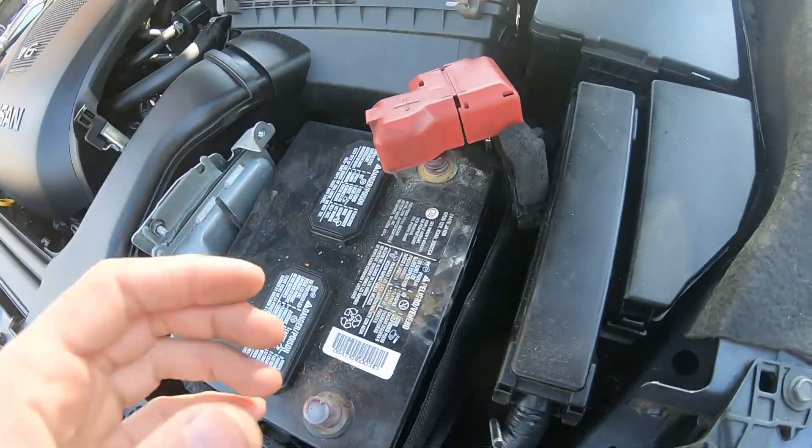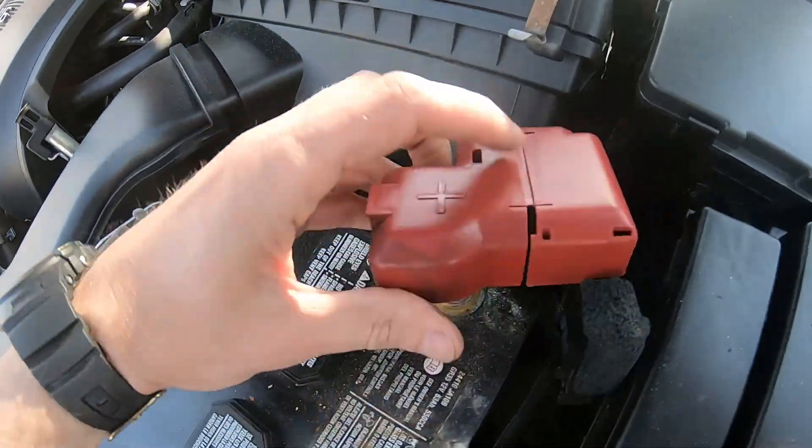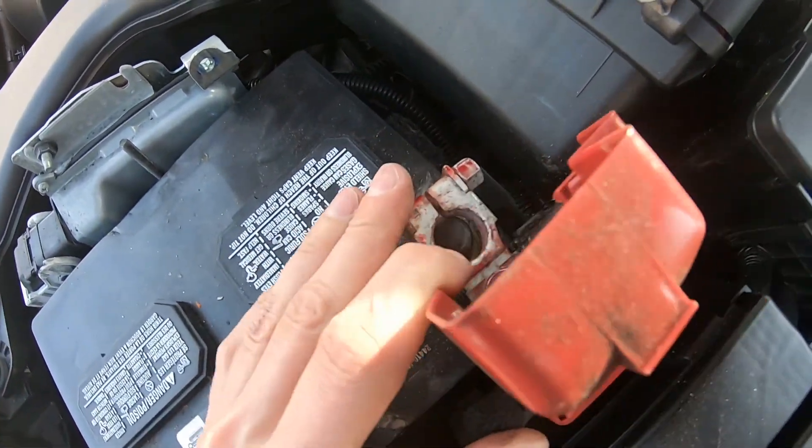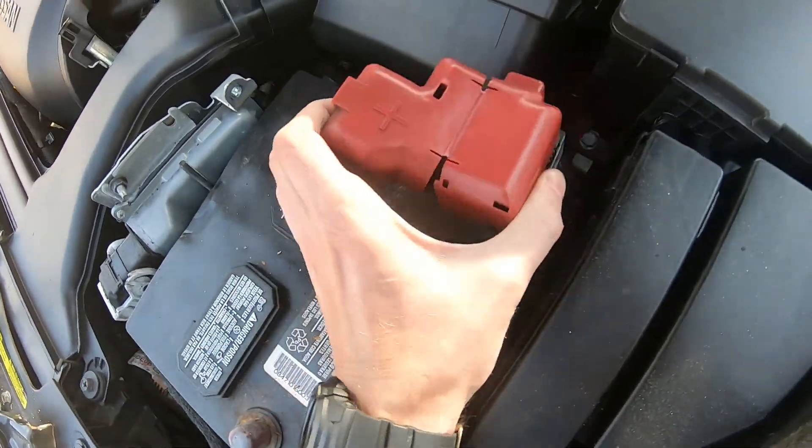We have the battery in. We can try the terminals on to see if they fit — yeah, we can get them on, no problem. Good.